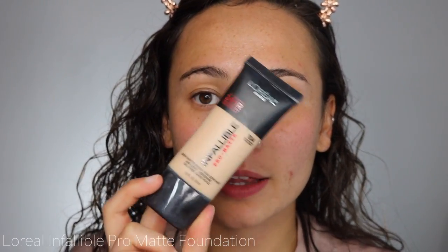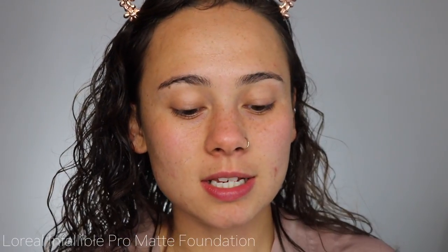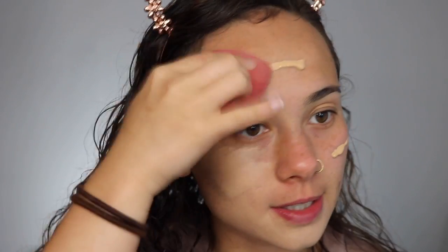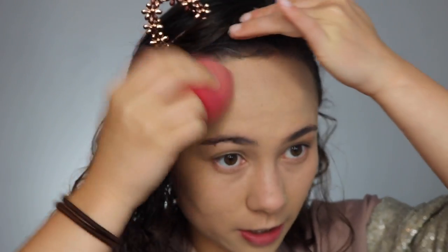I'm using the L'Oreal Infallible Pro Matte Foundation. This is good because it lasts a really long time on the skin. I think it's generally a very good drugstore foundation — pretty decent coverage, but still very comfortable on the skin, which matters because you're going to wear it for a long time during a school day. It's a little light on me right now since I've been out in the sun for my job. This also oxidizes a little bit, so it'll look better in a second. If it's not your color, blend it into your hairline.